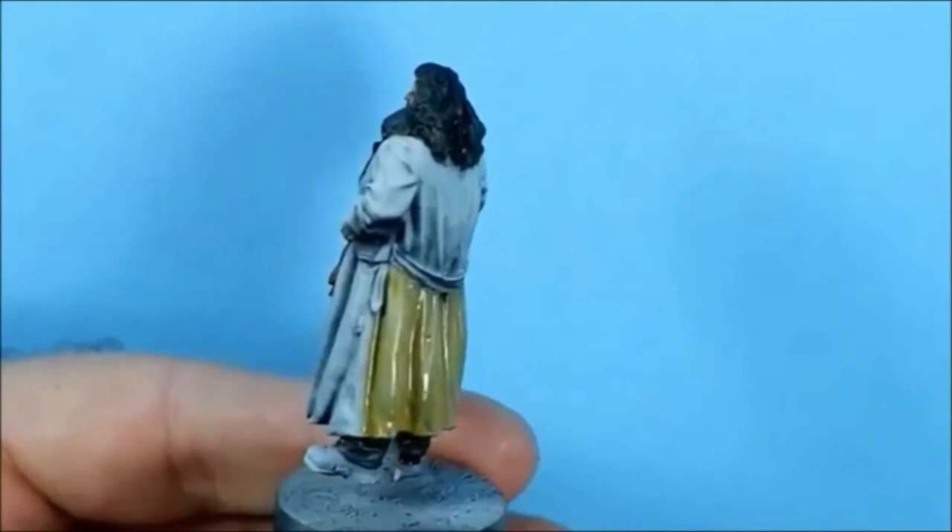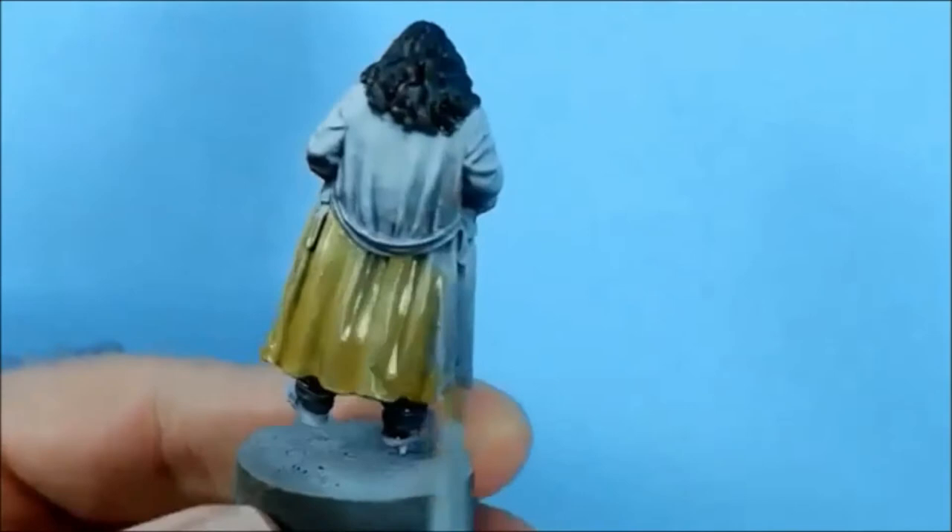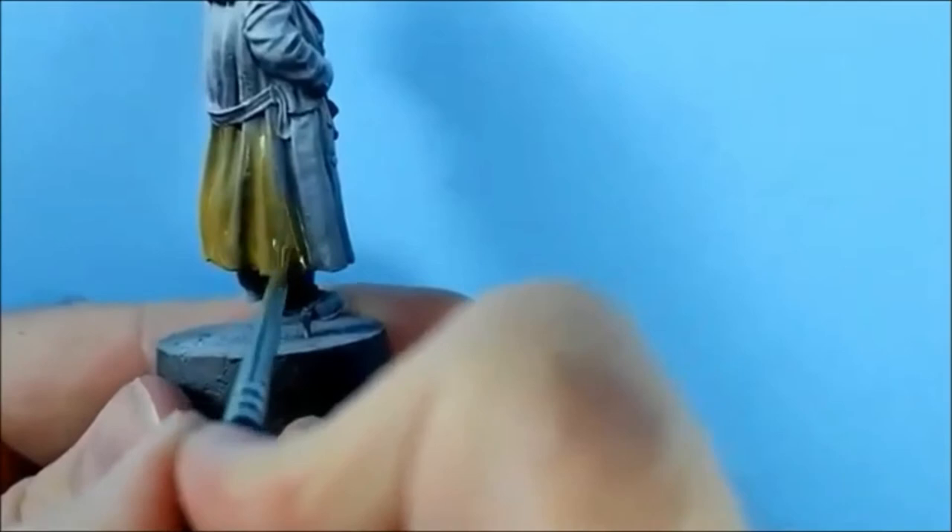I've spent about two minutes doing the priming, so I'm going to save that work. It does make it easier when you know where the shadows and highlights are going to go, especially when you're learning.